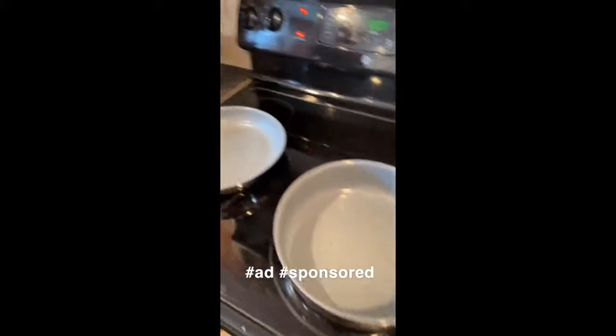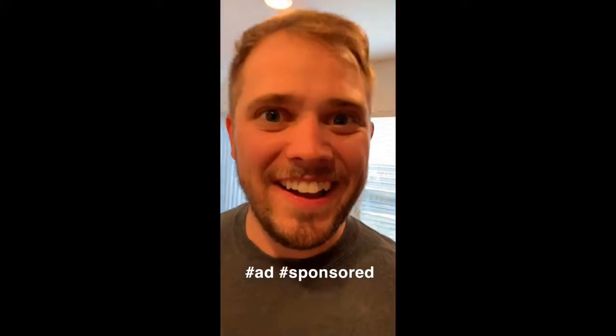Do you ever just think about how much you hate Pam spray? Me too, all the time. I got this miso, and you just add olive oil to it, and you just give a good spray in your pan. Just like that. Amazing.